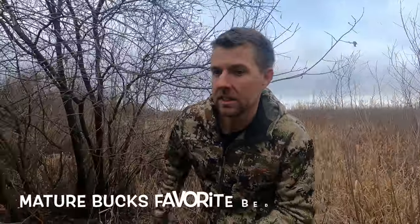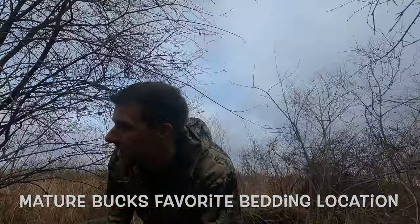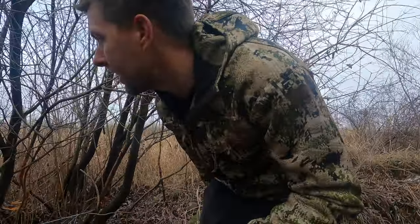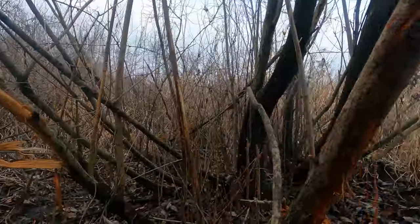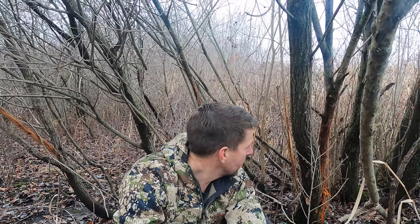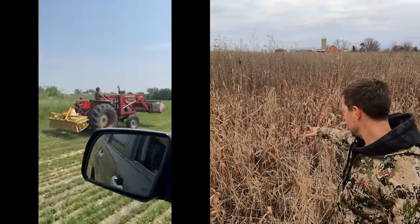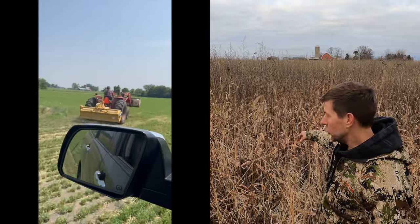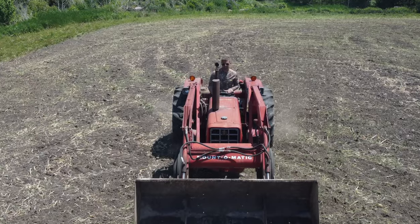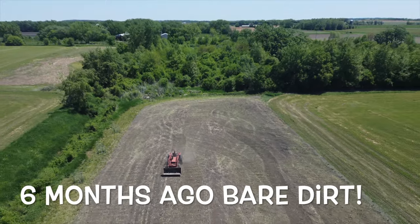Oh my god — yeah, he's surrounded by rubs. Those are some good rubs. This is just thick nasty willows off the bedding. Perfect spot for a big buck. It all makes sense. This willow is honestly five feet tall and I mowed and tilled this plot back in June and it's January — that's six months of growth. That's how fast they grow. It's mind blowing to me. It's great habitat.